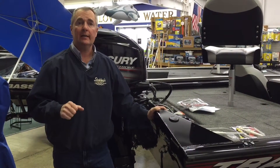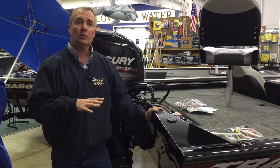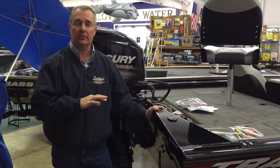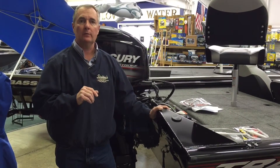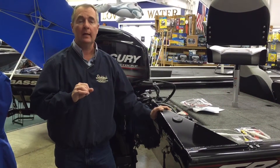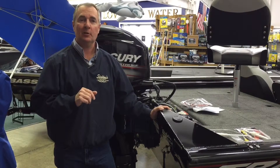Thank you for watching today — hope you learned something. Remember we've always got the parts and the know-how here, so when you come in we can show you exactly how to do this again. If you have any questions, feel free to ask our staff — we're more than happy to help. Always remember to do the maintenance on your motors in the fall before you put them away, so you can have a great spring and summer ahead. Let's go to the lake!